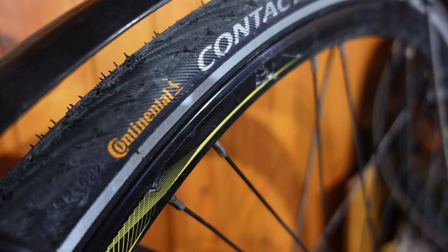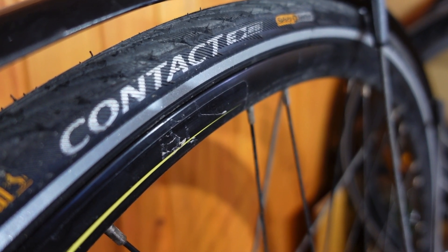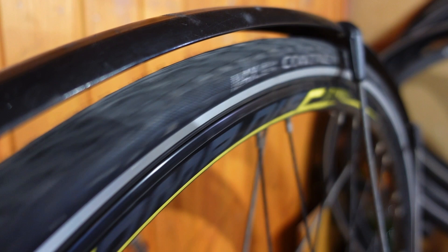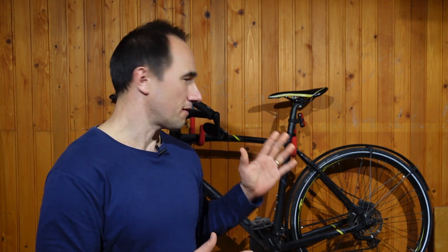If you want to replace the tires on your bicycle and you're looking for a budget-friendly option which still offers some puncture resistance, you've probably come across the Continental Contact tires. They're a great option which cost about 20 dollars each. I paid 40 euro for the set and I've been using these tires for the past month, done a few hundred kilometers, a few hundred miles on them. I've gotten to like them very much and I think they're great tires, but they are not for everybody. They serve me well on my commute, but whether or not they serve you well, you're gonna find out from this review.